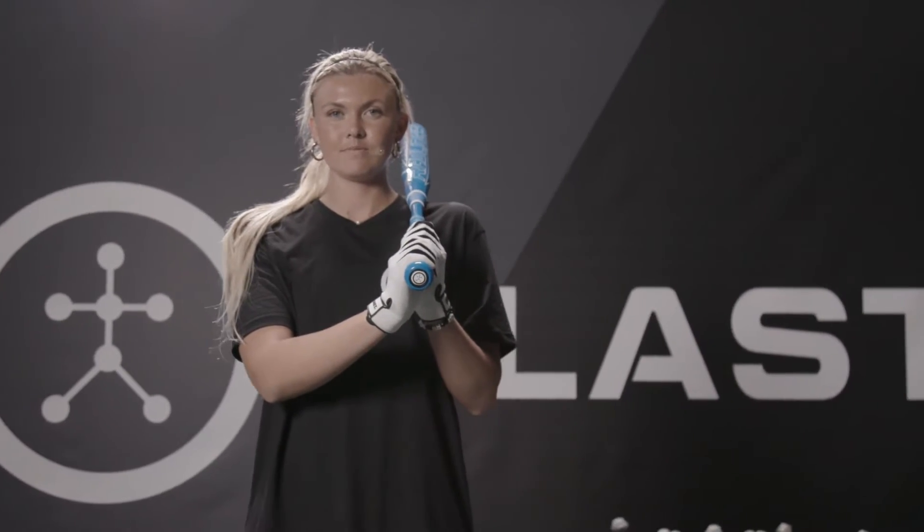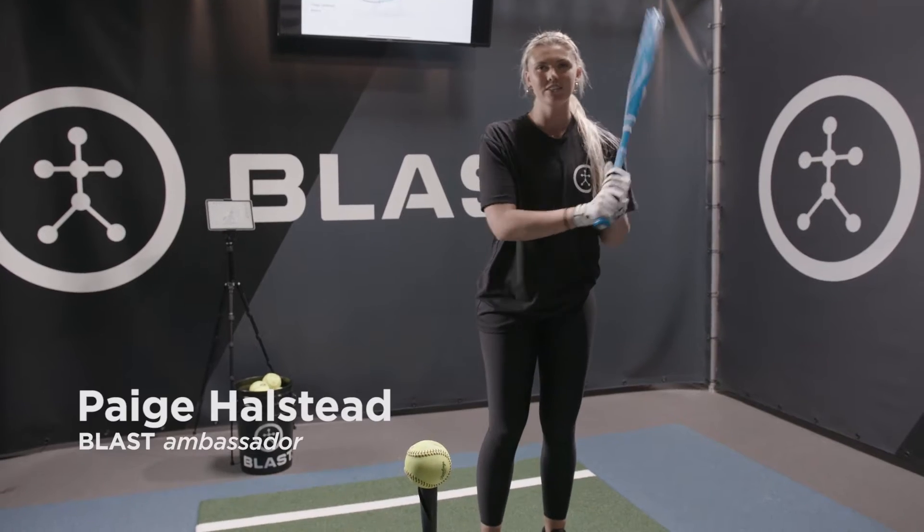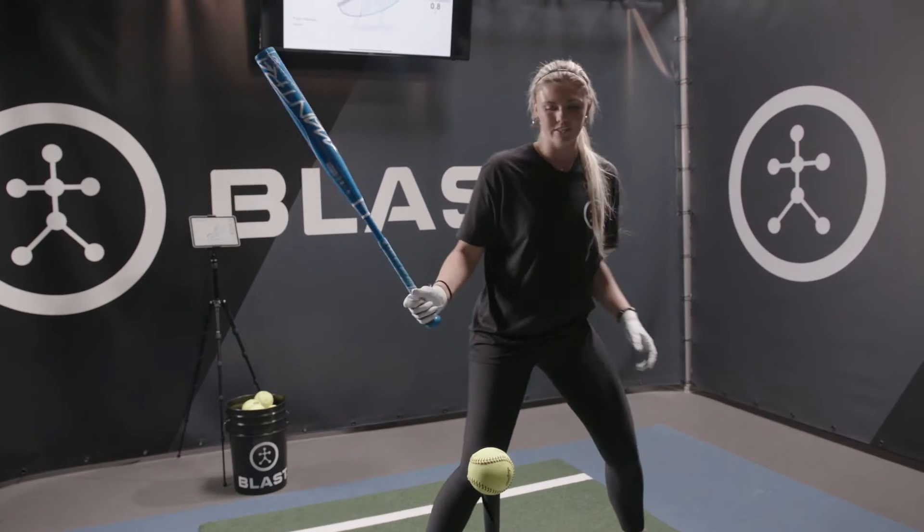I'm Paige Halstead and this is your Blast Swing Tip. I'm going to take you guys through an extension drill. You're going to have a tee and a bucket of balls, and you're just going to be in your regular stance.